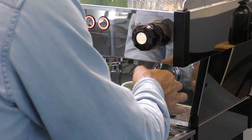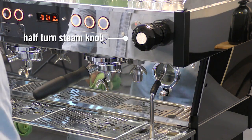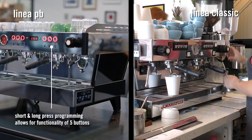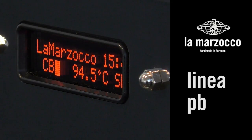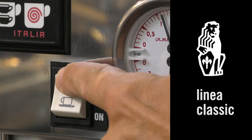Moving around to the front of the machine as a barista, you'll notice some differences straight away. The buttons light up and there are only three buttons on the Linear PB, whereas the Linear Classic has the volumetric pad to work with. You'll notice there's a digital interface on the Linear PB with some menus, while the Linear Classic has the manual button to work with — the Linear PB doesn't have one of those.